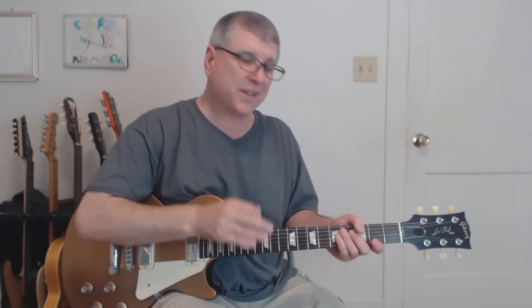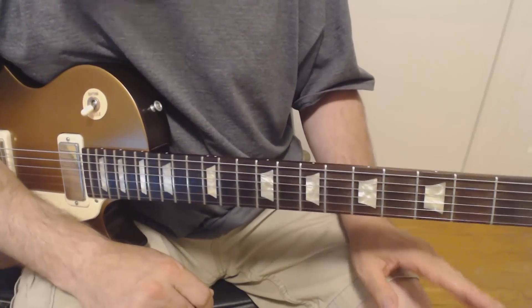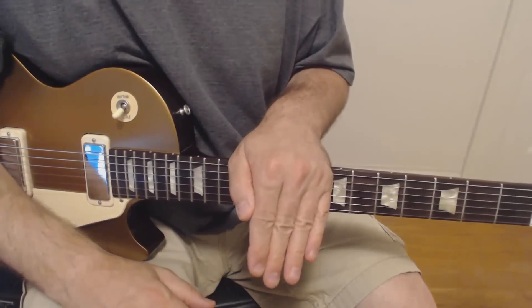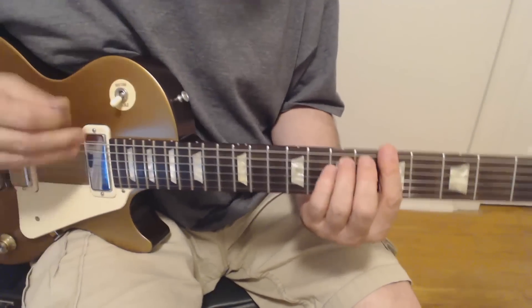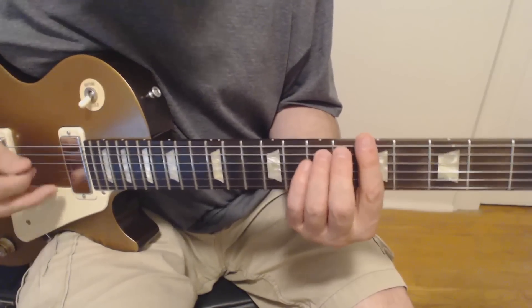Hey gang, today we're going to do that really simple but satisfying lick — it's kind of like the Allman Brothers. There are two parts to it; we'll show you both parts up close. You can download the tab from the link in the description below. This lick is over an A minor to an E, or an A power chord to an E.